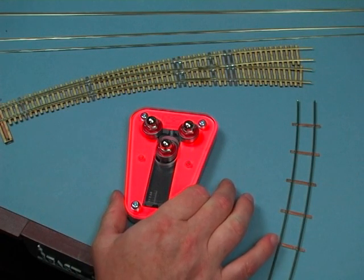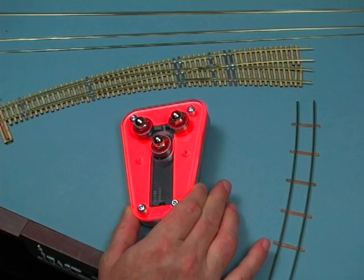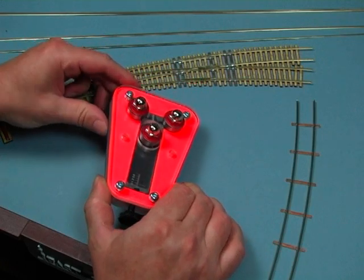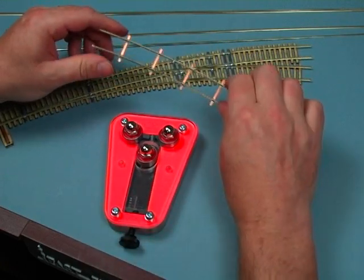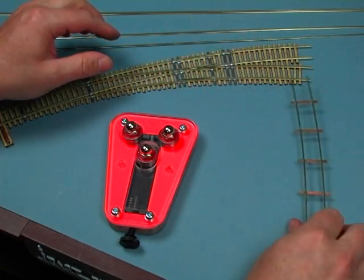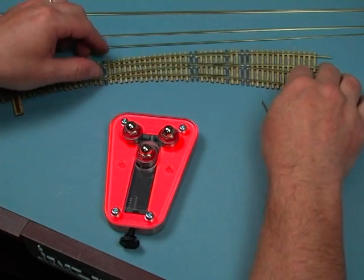We'll talk a little bit about our rail roller. We introduced this tool about two years ago, mainly because whenever you're building curved track — whether it's a curved turnout or just regular curved track — getting a nice smooth bend on a piece of rail really improves the appearance and the performance of the finished track.